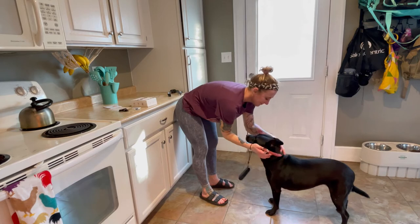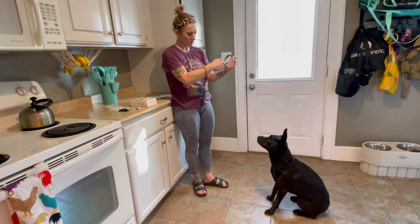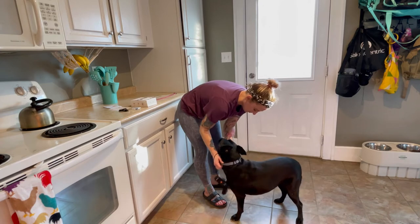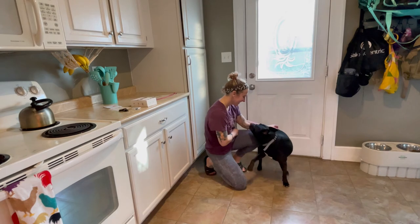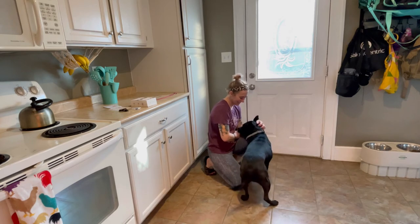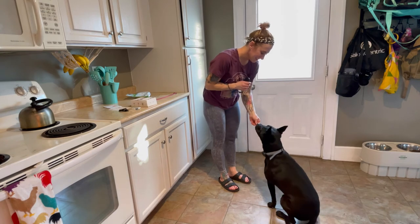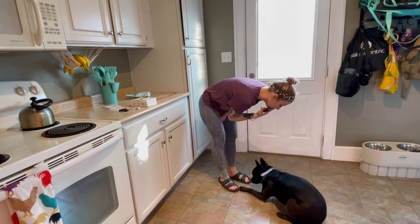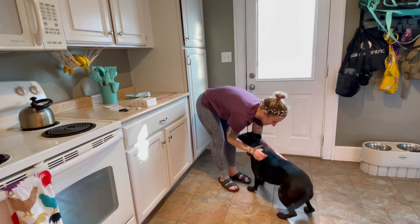My dog absolutely loves training time — it means lots of treats and positive rewards, so she gets super excited. She is a bit of a jumper, so that's one thing we're working on: lots of downs and sits, and we make sure we follow that with positive reinforcement, lots of pets and treats. This collar did really great at positively showing her what I wanted her to do. We had a lot of fun working with this and absolutely love this collar, so I highly recommend it as a great training option for your pet or pets.